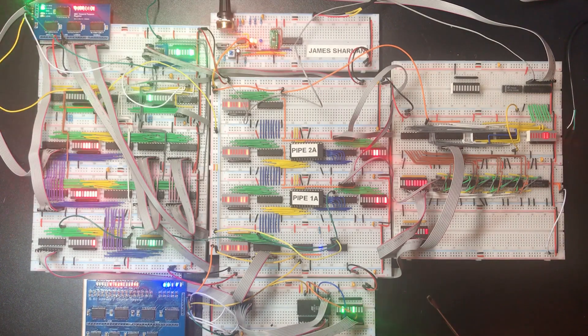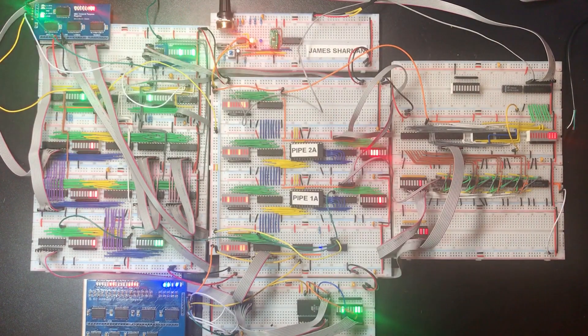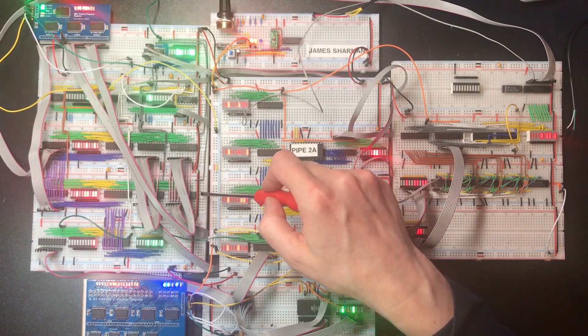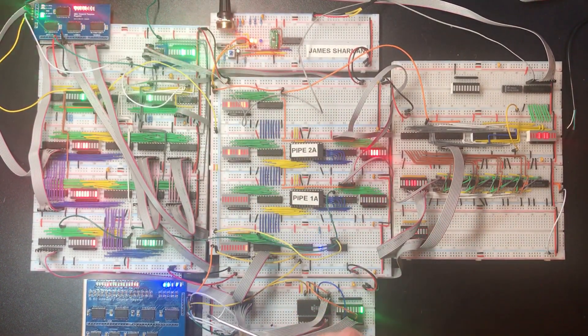Hi and welcome back. Here's the CPU as it stands, and my focus today is this 8-bit GPR PCB that I soldered up in the last video. The current design for the CPU has four GPRs, so what I want to do is replace these two with four of these — so I've got three more boards to solder up.